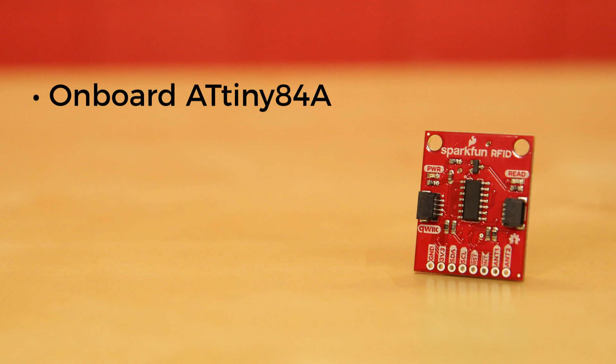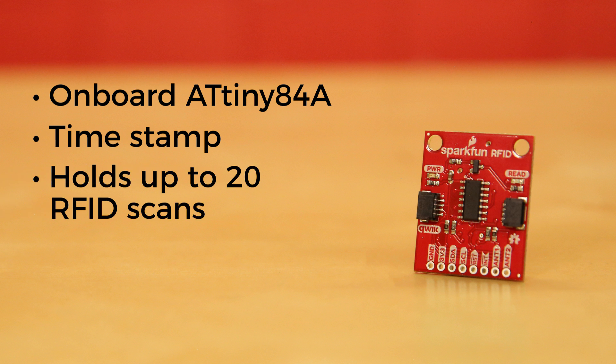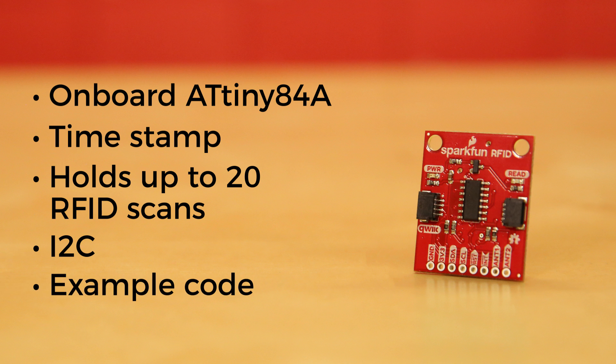Utilizing the onboard ATtiny84A, the Quick RFID takes the 6-byte ID tag of your 125 kHz RFID card, attaches a timestamp to it, and puts it onto a stack that holds up to 20 unique RFID scans at any given time. The information is easy to get at with some simple I2C commands, and we've included some example code that shows you just how to do it using the broken-out interrupt pin.